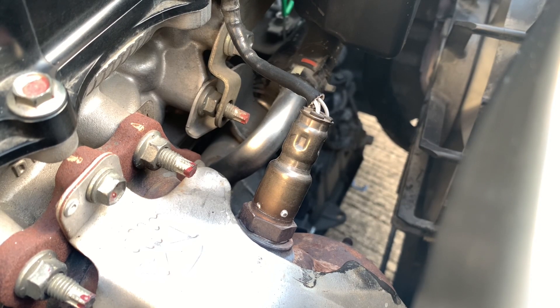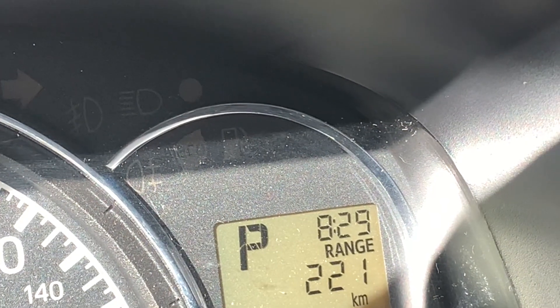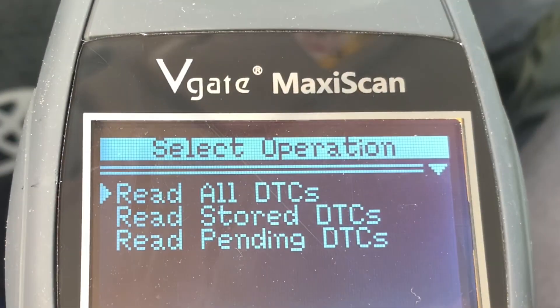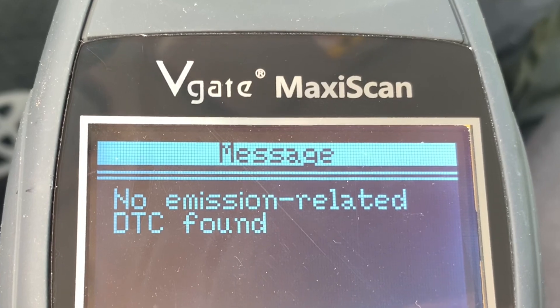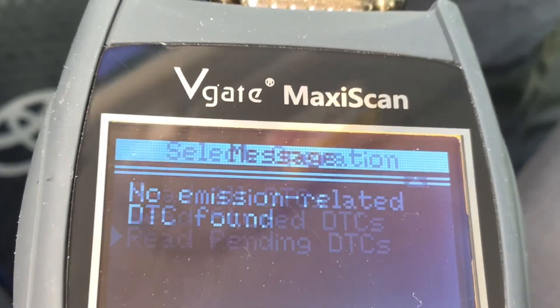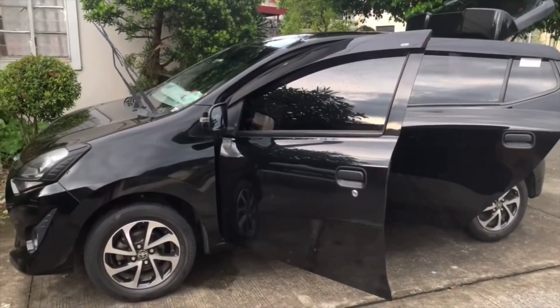The best time to inspect and clean oxygen sensors is when there's no check engine warning lights on the dashboard. As we can see, this OBD2 scanner is not showing us any previous, current, or even pending trouble codes on this 2017 model.